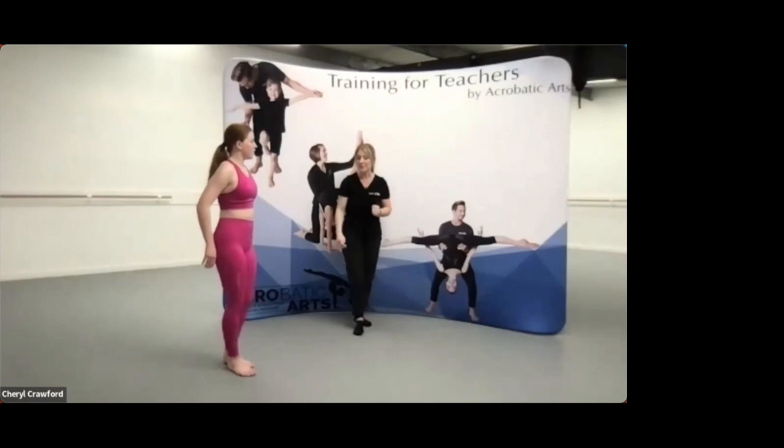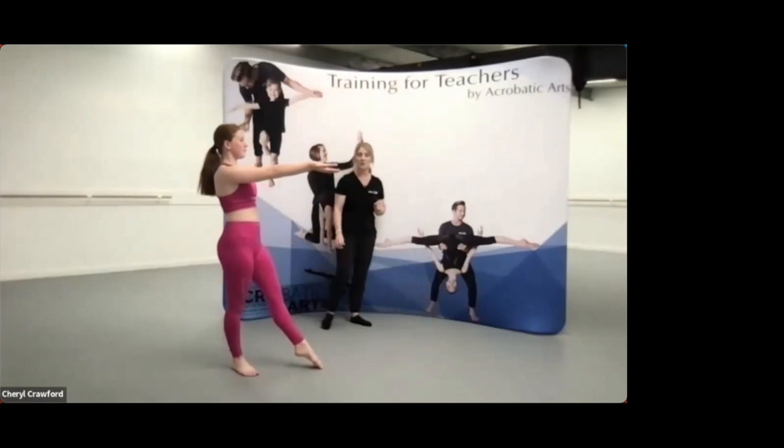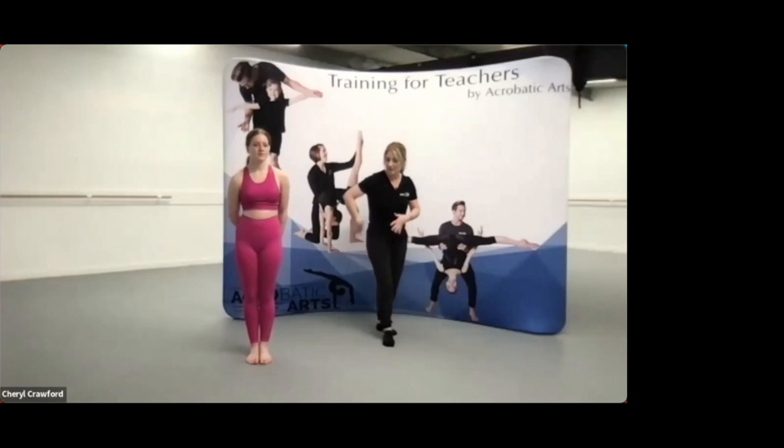Let's take that one last time — your straight handstands. So we're looking for hands, head, ribs, pressing the floor away. Make sure when you're doing handstands with your dancers that you only give them a couple of corrections, because while they're upside down everything's back to front and the wrong way around. Don't give them too much to focus on.